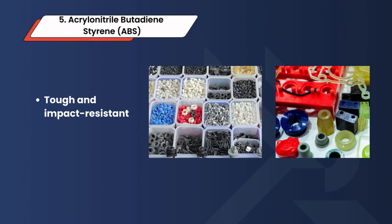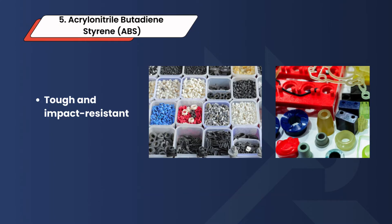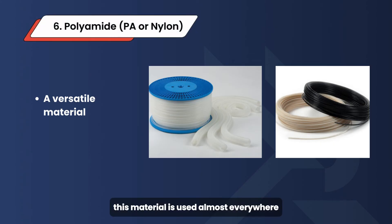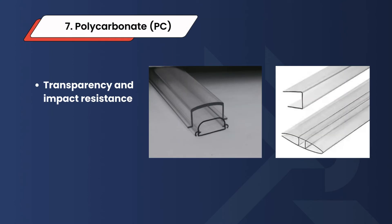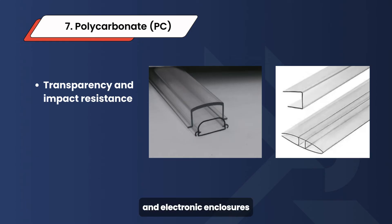5. Acrylonitrile Butadiene Styrene (ABS) — a tough and impact-resistant thermoplastic ideal for both strength and aesthetics, used in automotive parts, toys, and consumer electronics. 6. Polyamide (PA) or nylon — used almost everywhere, including automotive parts, industrial components, and textiles. 7. Polycarbonate (PC) — its transparency and impact resistance make it a preferred material in industries requiring optical clarity, regularly seen in automotive components and electronic enclosures.